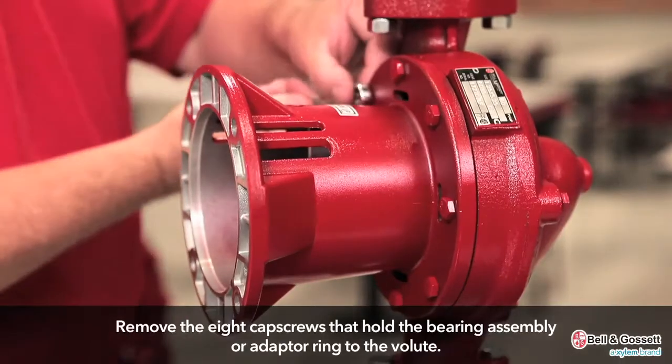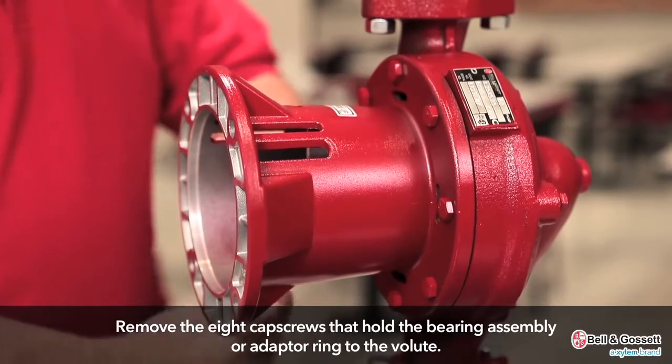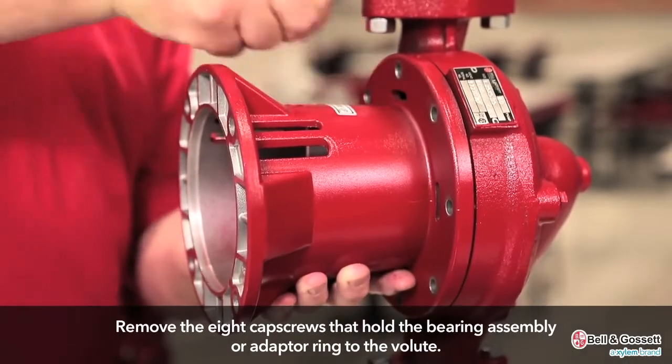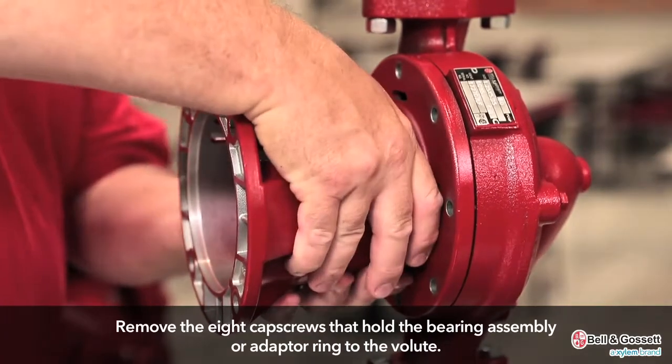First, remove the eight cap screws that hold the bearing assembly or adapter ring to the volute. Then remove the bearing assembly.